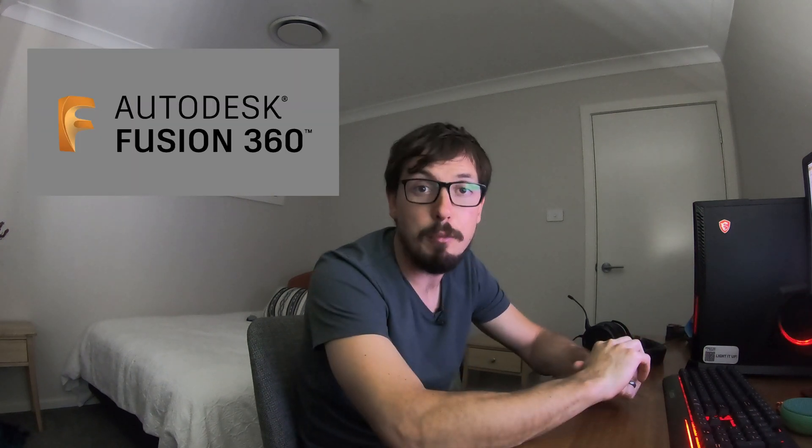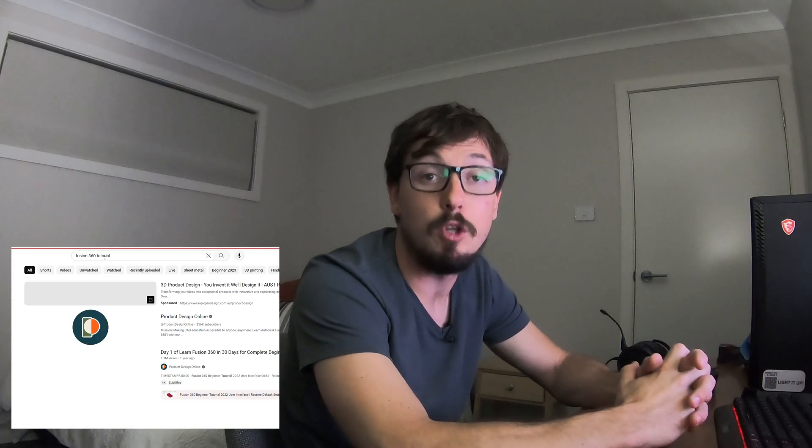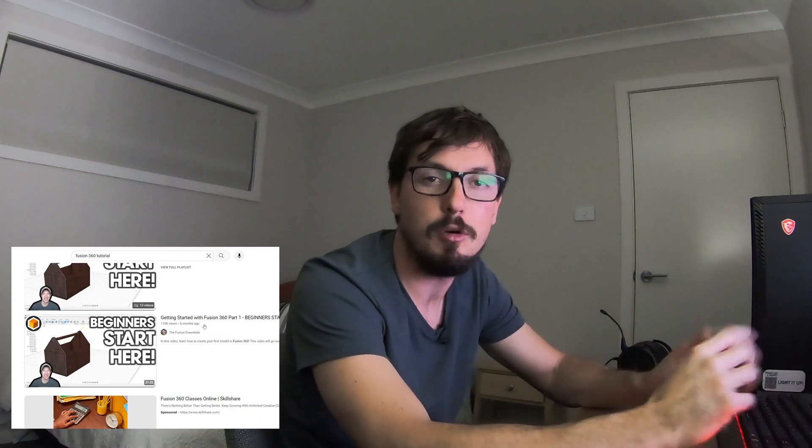The program we're going to use today is Fusion 360. It's a free program with the option to pay for a subscription for more features. It's quite popular with a lot of my customers, so I thought it'd be a good base. It has a lot of tutorials on YouTube on how to use it. It's not a fully-fledged program with every feature, and it feels a little clunky, but if it's free and gives you all the features you need, it seems like a good base.